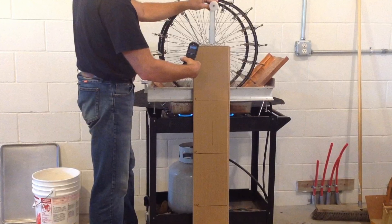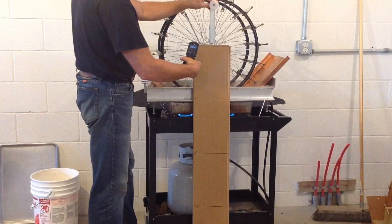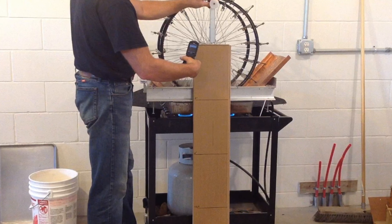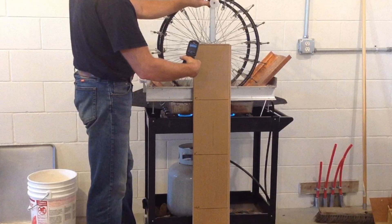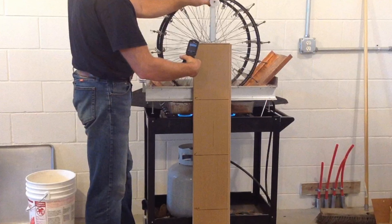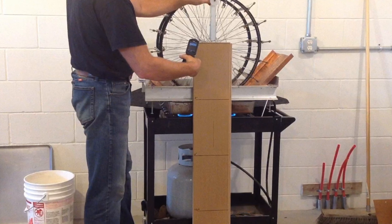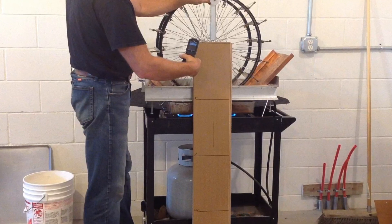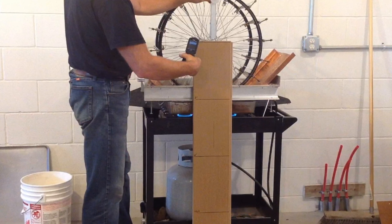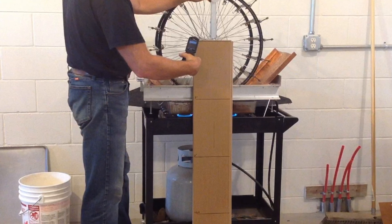Now I can calculate the output of the engine in foot-pounds per second. One foot-pound per second is the amount of power it takes to raise one pound, one foot, in one second. So I took the weight of 1.515 pounds — the weight I was using — and multiplied it by three feet. Then I divided it by 4.3 seconds, the amount of time it took to raise to three feet. The answer was 1.057 foot-pounds per second.